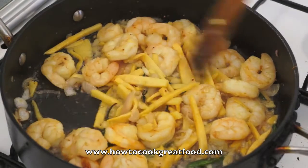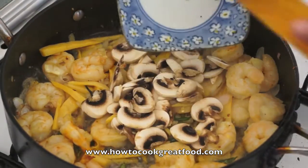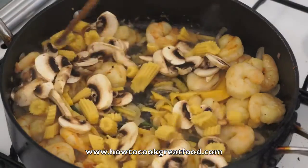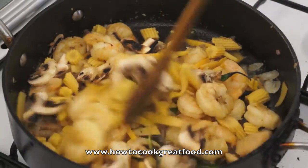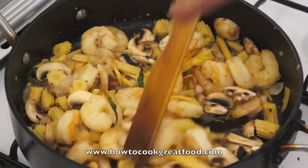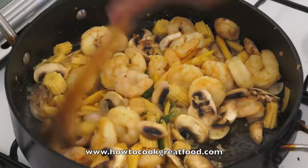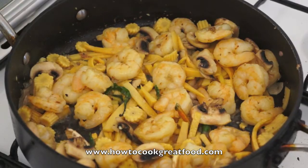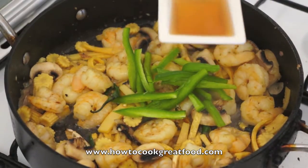The bamboo shoot is tender already. Now we will add the button mushroom and baby corn. Stir and mix it for a few minutes. You will not add any water because the baby corn and the mushroom will produce some moisture. Now the capsicum, the fish sauce, the chili powder and ground black pepper.